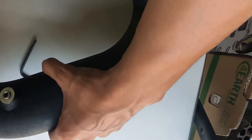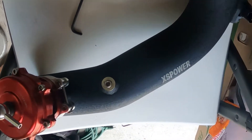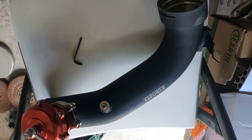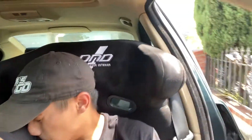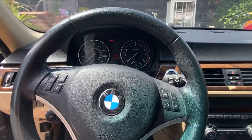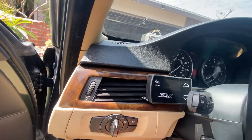The blow-off valve is on the charge pipe, it's got its sensor, and it's pretty much ready to go. Don't forget the o-ring that goes in here. We're ready to clamp it back up and test it out — see if there's any surging or anything weird. Everything is back together and it looks a little bit cleaner; I moved it over to this side.